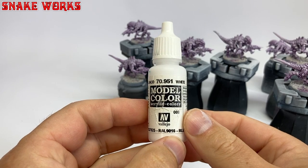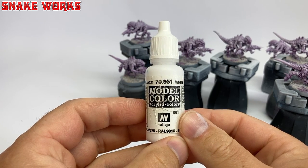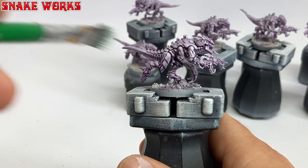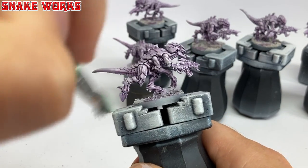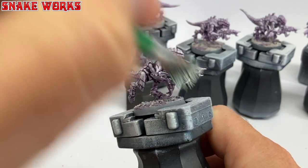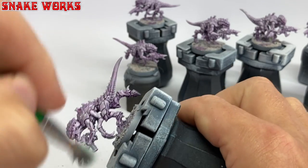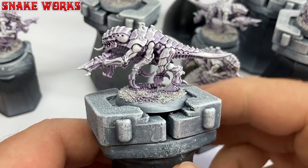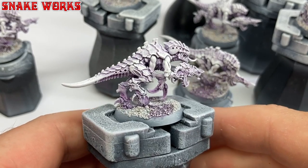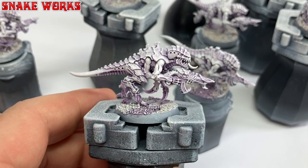Next up is some Vallejo Model Colour White. Using a big flat brush, I then give the Termagants a damn good dry brushing all over. I spent quite a long time on this as I wanted white skin with a hint of the purple in the shaded areas. And with the dry brushing stage finished, I actually managed to achieve my goal and I think they look quite nice.